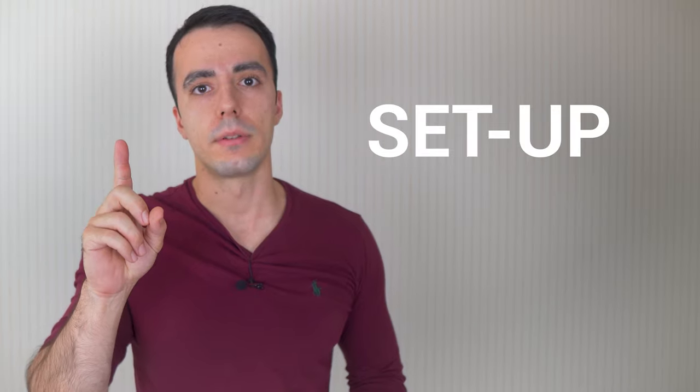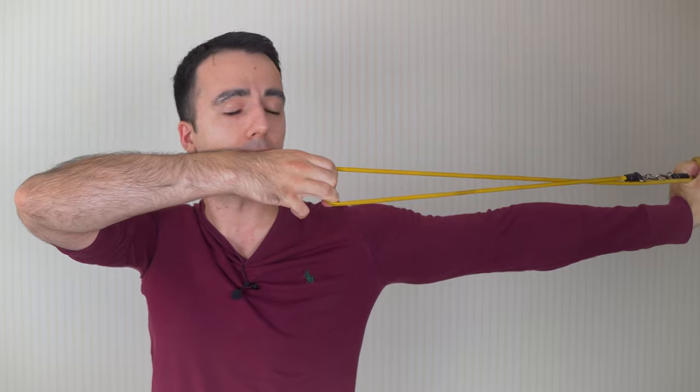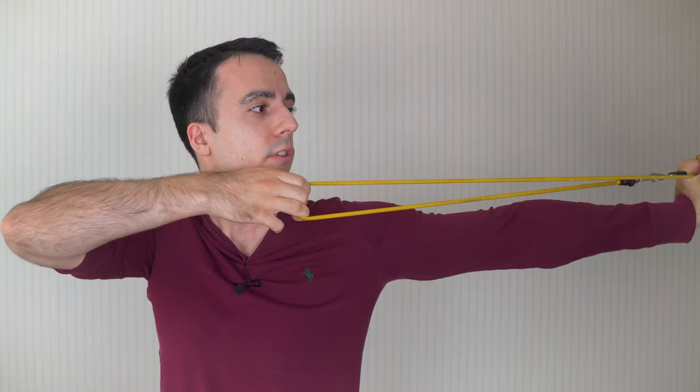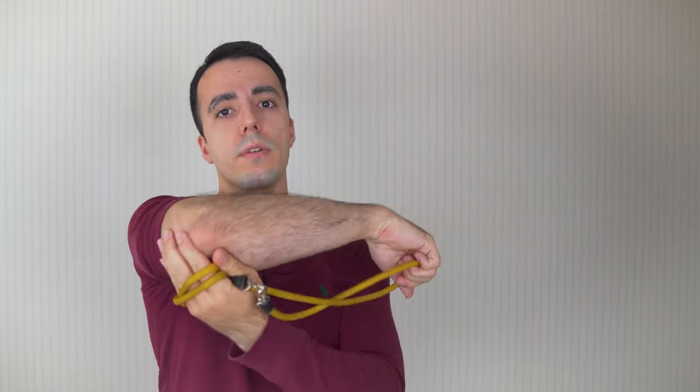One of these key points is the setup. This is really really important because when you're drawing up and feeling your line at setup, there's a slowing down at that point - and because of this slowing down, it's very tempting to check everything, but in doing so you stop pulling the elbow. This is super, super common and really, really important to get rid of.